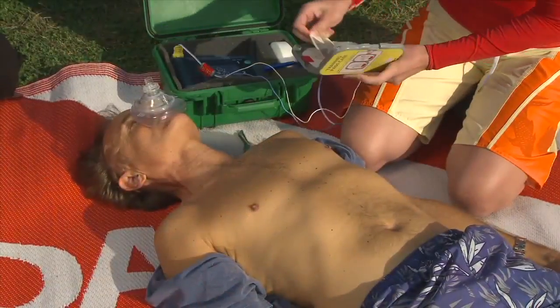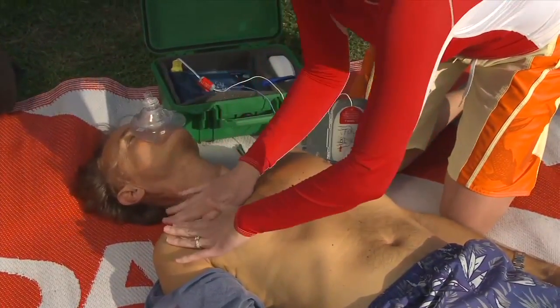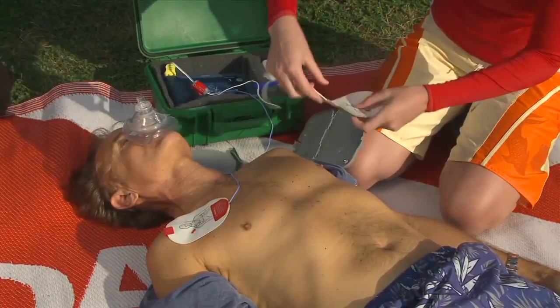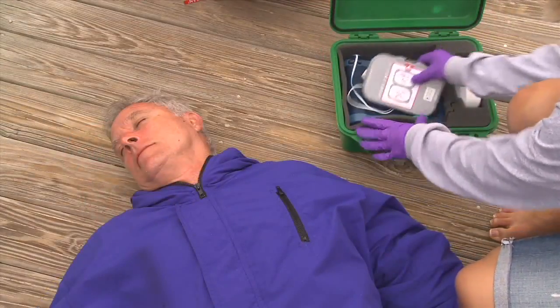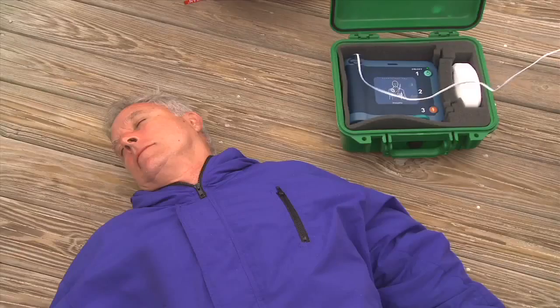Do not attach the AED unit to a person unless that person is unresponsive and breathing and circulation are absent. Place the unit near the patient's head on the patient's left side. Open it up and turn on the power. Once you turn on the power, the unit will begin a series of prompts directing you what to do next.